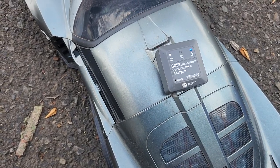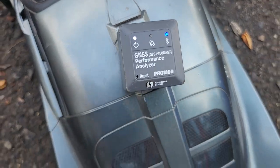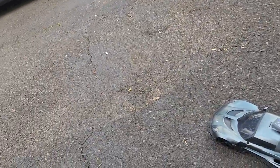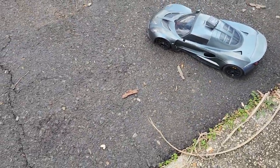All right guys, I got the GPS that I just put on the car and I have the phone I use to check the speed runs with the GPS. I'm just gonna wait for the satellites to pop up, but while we're waiting for the satellites let's see what this guy can do right now.